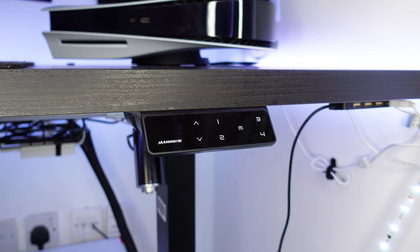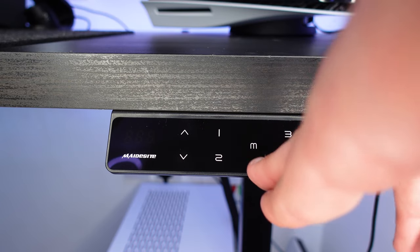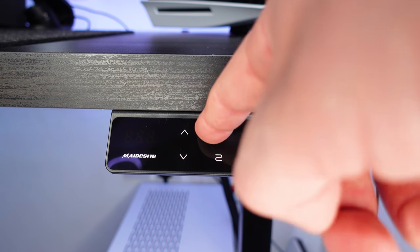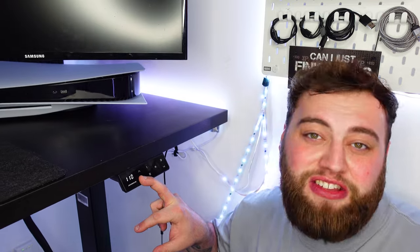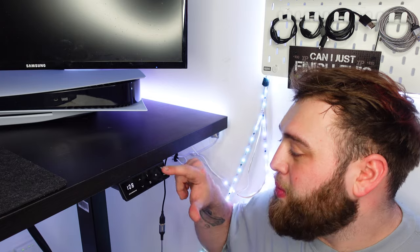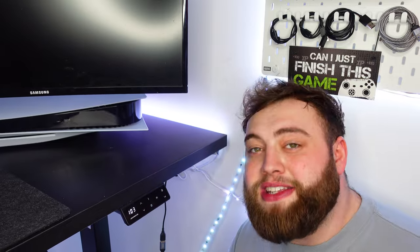One thing I absolutely love about this desk — it shows you on this little screen right here how high or low it is, so you know exactly what height your desk is at all times. Another great thing is this little M button, which is your different modes. You can set the desk to different modes — click one and it goes down to your sitting position, click two and it goes to your standard position. It's as easy as moving the desk down to where you want, clicking the M, and pressing a number to save it.